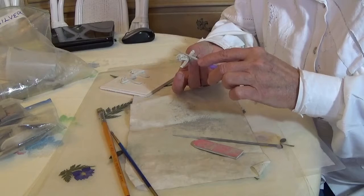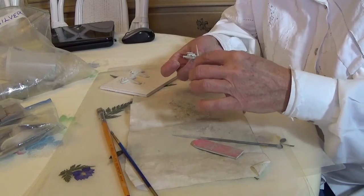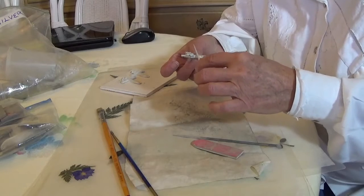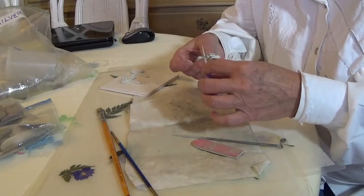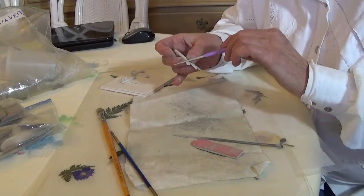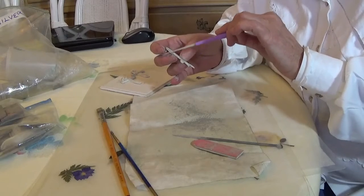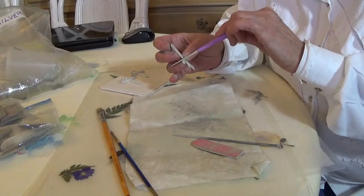I like my little bead reamer because it's a little diamond file — a little round diamond file. These are actually very inexpensive but they're very effective. Some of my pieces have a hole through them and I have to use this to enlarge the hole before firing.